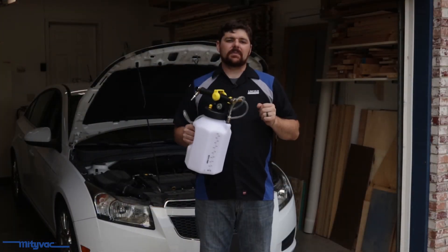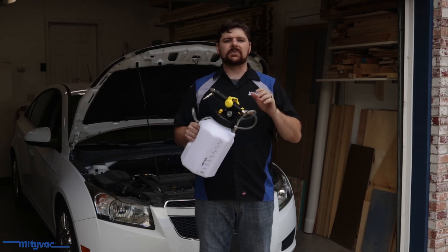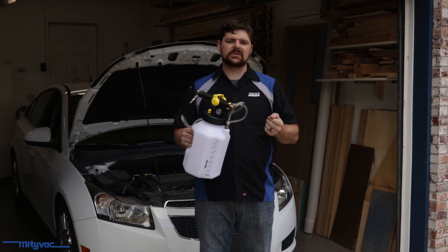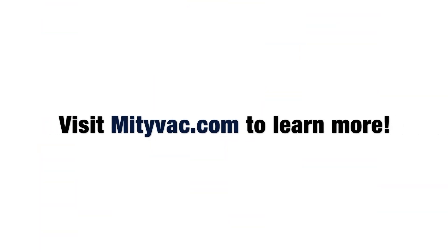That is the simple operation of the MB-7100 series fluid handling unit. It has many uses from simple fluid evacuation and dispensing operations for the crankcase, transmissions, and engines, to brake and cooling system bleeding procedures and more. Visit our website today to learn more.